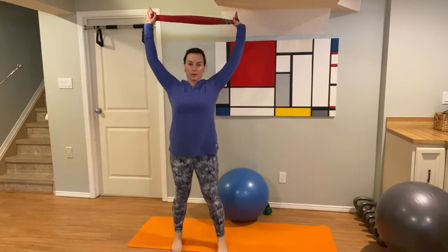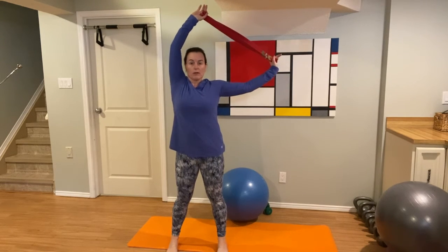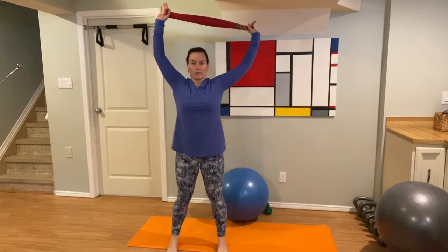We still have our trusty tea towel. We're going to bring it overhead and stretch over to one side, then stretch over to the other. Be mindful that you don't have your shoulders up near your ears — keep them down. Stretch it out to one side, stretch it out to the other.